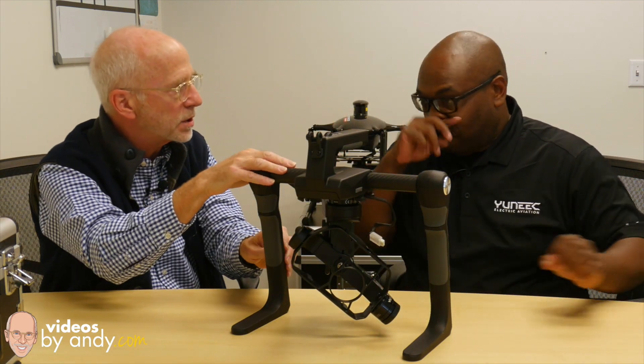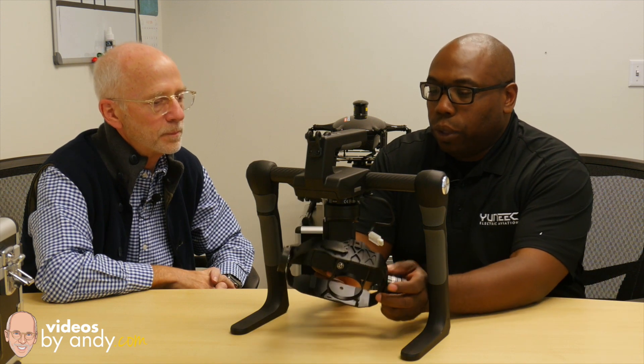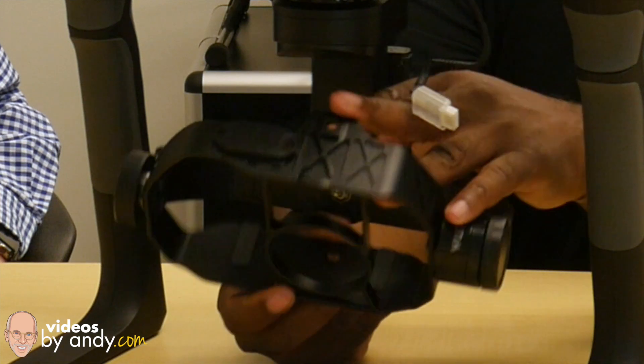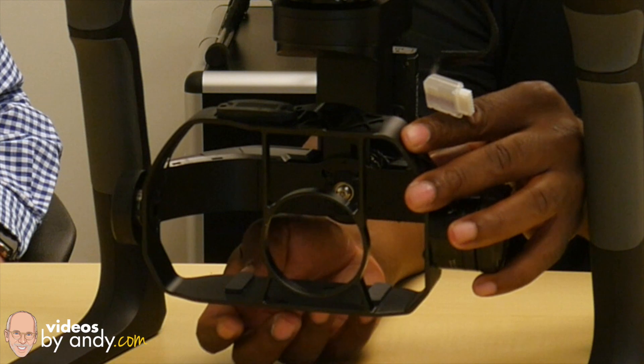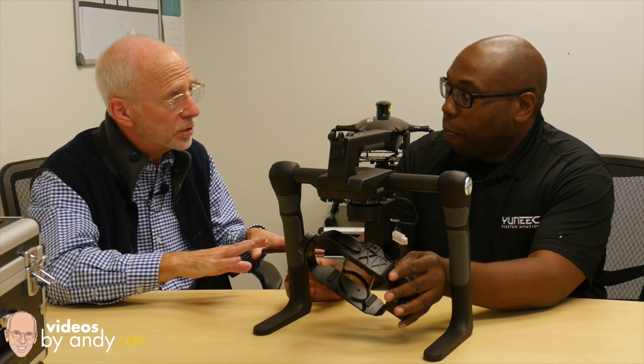The gimbal fits a GH4 or the Sony A7, and you can pop this off and put it on a Tornado. This gives you another air and ground solution. This is my first time seeing it other than at the show, and that was more of a prototype. When you put the camera in, you've got to line it up — there are two holes in the bottom and top with thumb screws, the same type you'd attach a camera to on a tripod. There are inserts to make sure the camera fits correctly, and all of that is included.